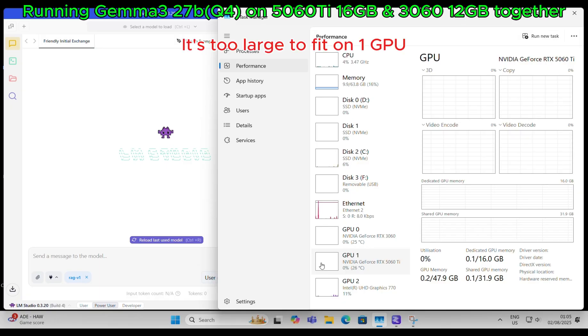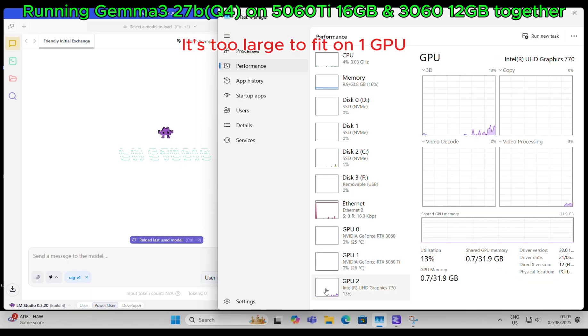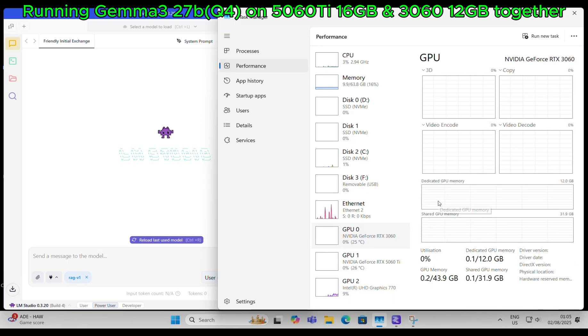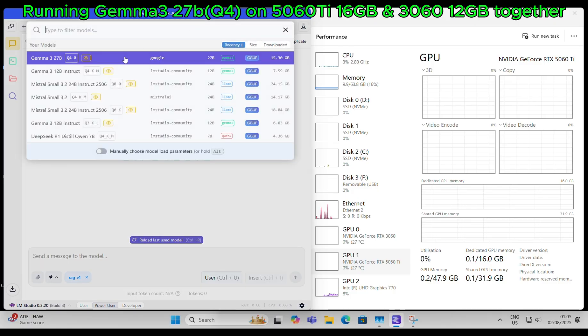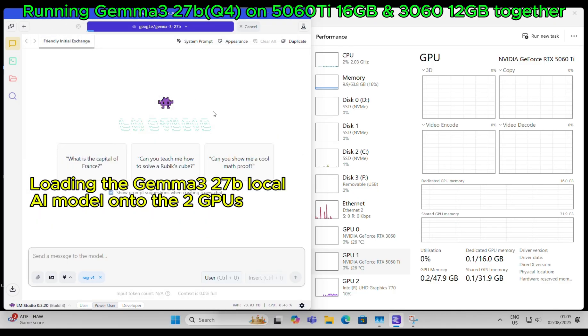Now let's run Gemma 3 27B on these two GPUs. It's too large to fit on one GPU. Loading the Gemma 3 27B local AI model onto the two GPUs.